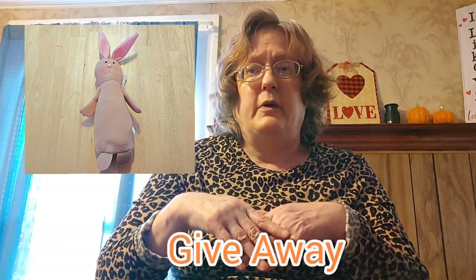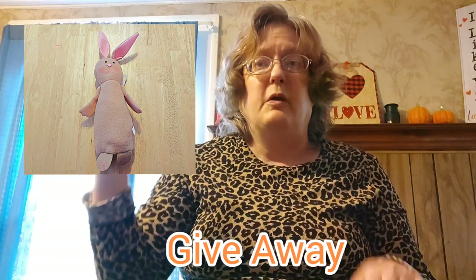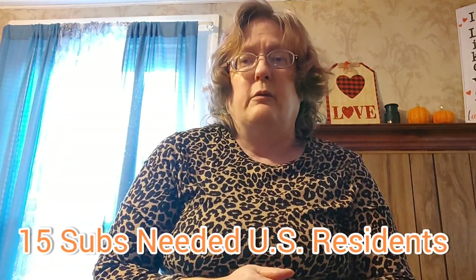Thank you to everyone who watches every day and all the binge watching. We are almost over 30K views — from 14,000 views, that is a huge jump. We're getting closer to a thousand subscribers. If we hit it, we're going to give out two $20 Dollar Tree gift cards and a 15-inch bunny. Please share this to your favorite social media sites and give this video a thumbs up and smash that subscribe button.